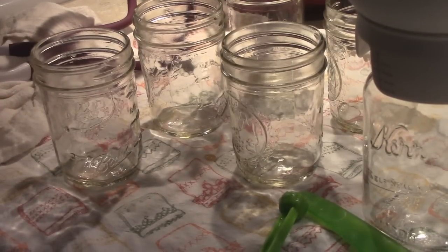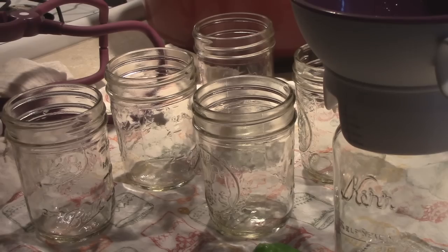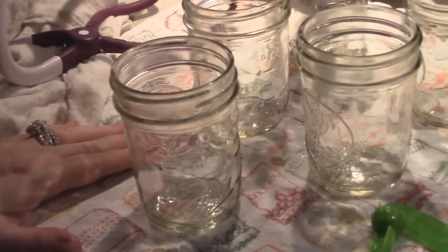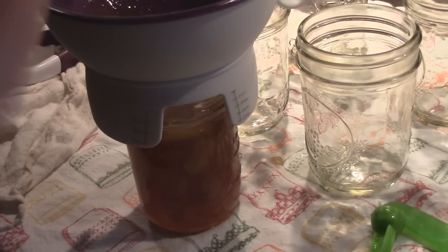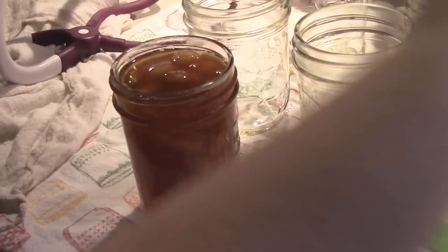Like last time, I forgot to turn the camera on when I did my first jar, but here we are, all set up. This recipe says it makes six half pints, but I went ahead and grabbed a pint jar just in case — like my carrot cake jam, I had a whole pint left over. We are filling this up to a quarter-inch headspace. Just like our carrot cake jam, we want to make sure that we have a lot of apples but not too many, so we leave some for the other jars — be careful not to overfill with too many apples.